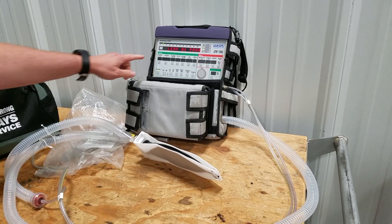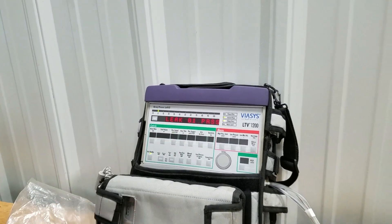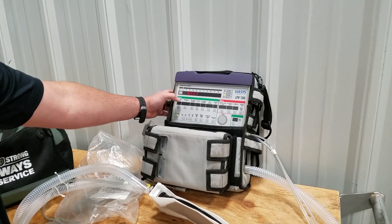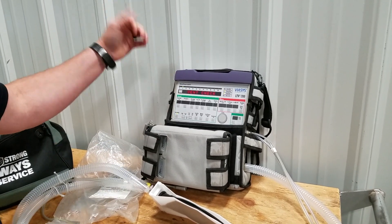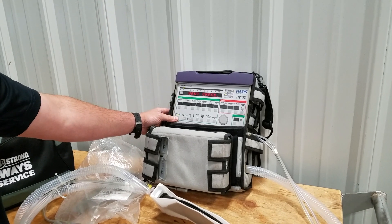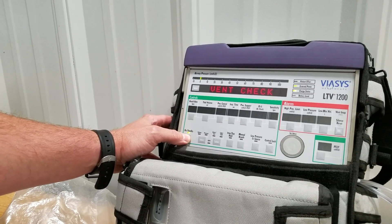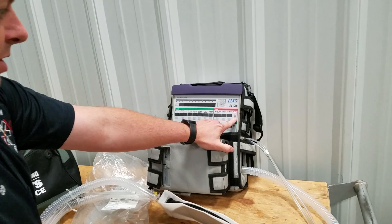You can see here for the leak test it says 0.1 and it does pass. We'll go ahead and press select again — that'll bring us to the exit screen — then hit select again and we're done. To turn the vent off, press the on/standby button again, hold it in, and then press the silence/reset button.